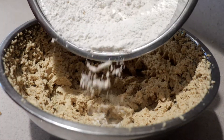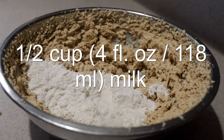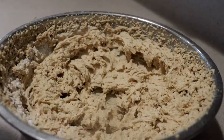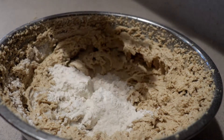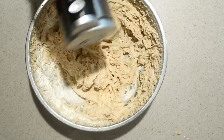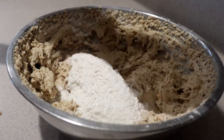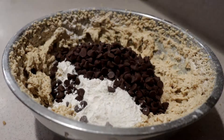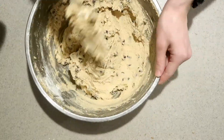Add in about a third of the dry ingredients and about half of the milk. Mix them in just until combined. Add in another third of the dry ingredients and the rest of the milk, and mix until just combined. Then add in the rest of the dry ingredients along with the chocolate chips, and mix them in by hand until just combined.